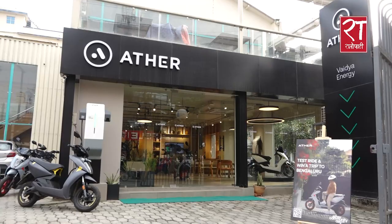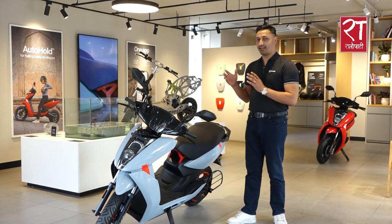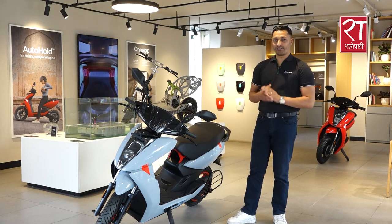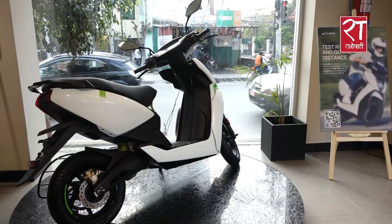The environment can also be happening here. This is an Ather 550X model. In Nepal, we have two different variants — 2.9 kilowatt and 3.7 kilowatt, which we can also call LR and HR respectively.